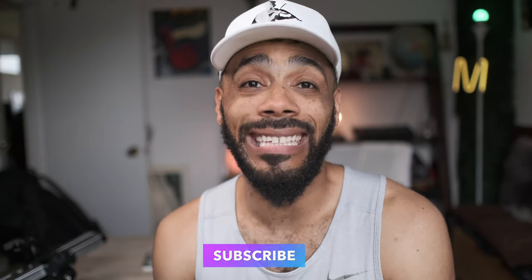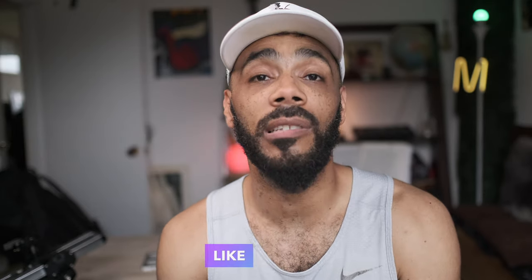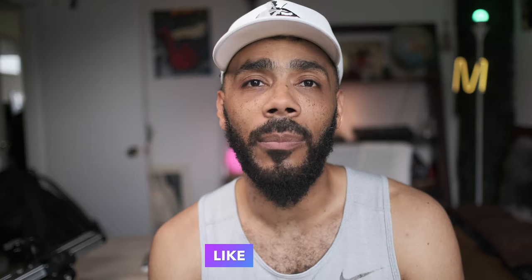I'll put affiliate links to all the systems I mentioned today in the description in case you want to buy them — it does help the channel. If you like the content or have any questions, please leave them in the comments. I'm also curious as to what wireless system you might use, because I might want to try it. My name is Shayshawn Phantom McPherson. Thanks for coming to Gear and Gadgets. Don't forget to like and subscribe.